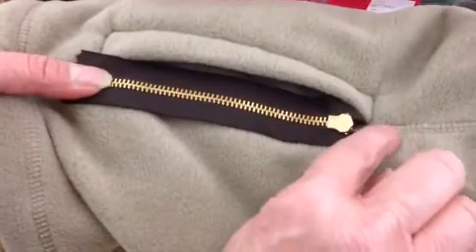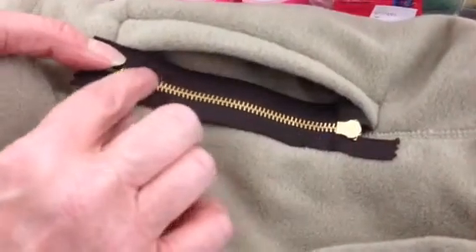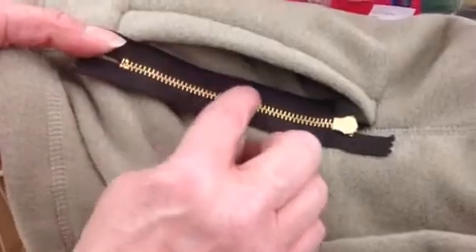Line this up with your seam here. You're going to sew inside your pocket back there.